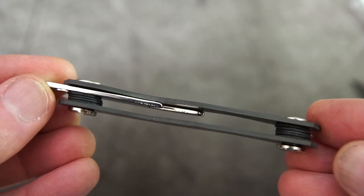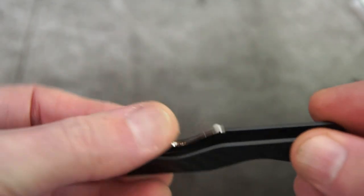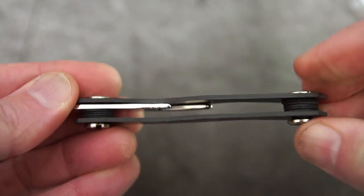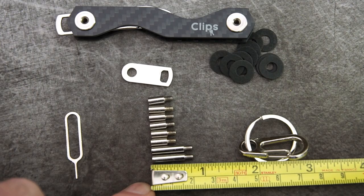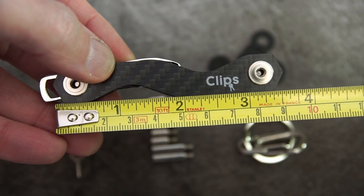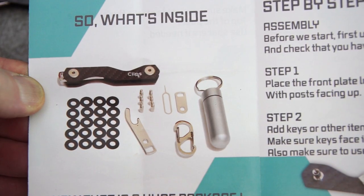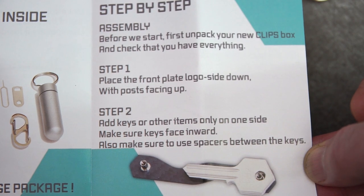This is real carbon fiber — you can tell when you pick it up, and it's pretty strong. You also get the same bottle opener, and you can add or remove these accessories if you don't want them. The eight columns included are extenders, so if you don't have enough height you can add them to fit more keys. It's certainly not as small as the first one, which was quite a bit more compact, so it really depends on whether you're going to be using that extra space for keys.